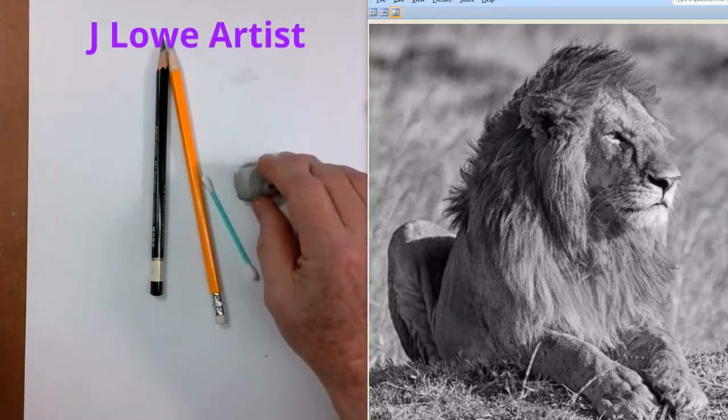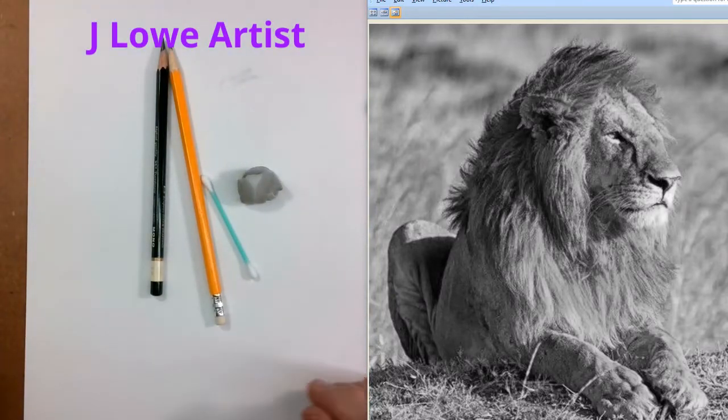Hello. Welcome to JLo Artist YouTube channel. Today we'll be doing some drawing with graphite. So get out your pencils, your cotton swab, kneaded eraser, anything that you think you need to draw with. Have it right handy. And let's draw together. Art makes life better. So thanks for being here today and thanks for drawing with me. Hopefully you'll enjoy this and learn something from it.